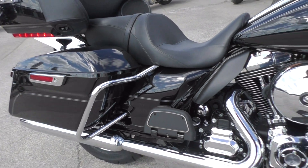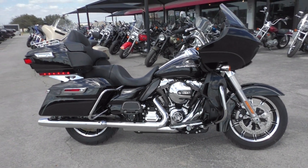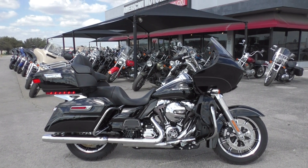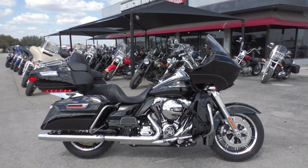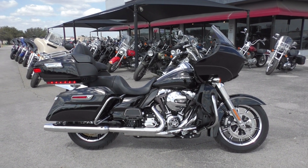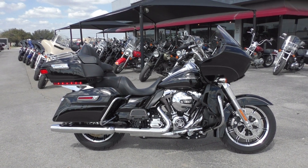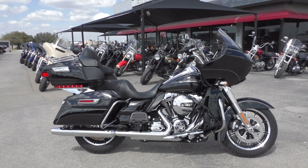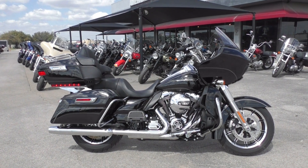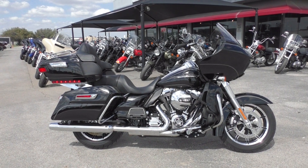Beautiful touring bike right here — this thing is ready to rack up some miles. If you'd like to know more, you can contact our sales team toll free at 888-400-1151, or check out our website at cleanharleys.com to see our full inventory. We offer excellent finance and extended warranty options, take almost anything in on trade, and sell and ship bikes all around the world. This is Nick with American Motorcycle Trading Company in Arlington, Texas — the freedom to choose.